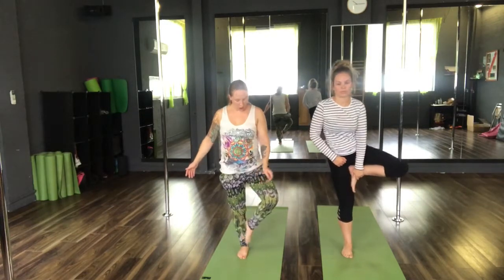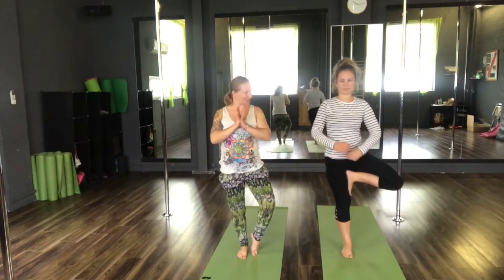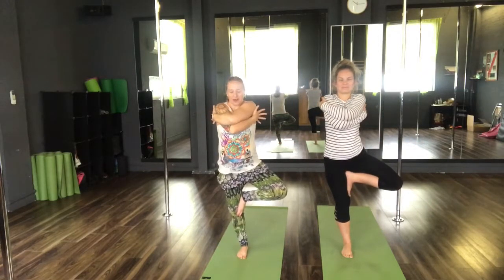If you can't quite reach the thigh, that's fine — you can come down towards your calf, or even just tap it to the floor. If you can find that balance, you can place your hands back to heart centre. Inhale, sweep the arms wide. And exhale, take a nice hug — wrap those arms around yourself.